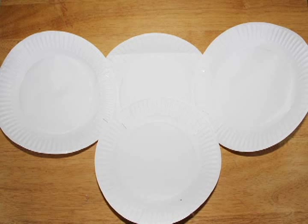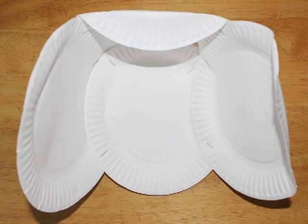Start by stapling three paper plates together side by side. This next step you can skip if you don't want a back to your helmet. If you do want a back to the helmet, staple a fourth plate to the bottom of the middle plate. This will form the back of the helmet.